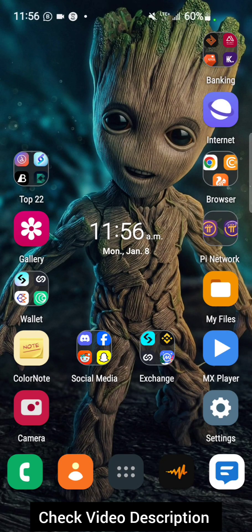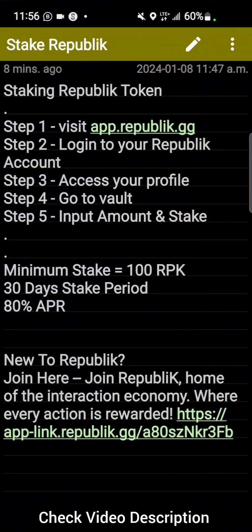Good morning, Republikans! In this video I'll be showing you how to stake your Republik tokens. I've gotten people asking me questions and asking me to make a video, so that's what this tutorial is all about.